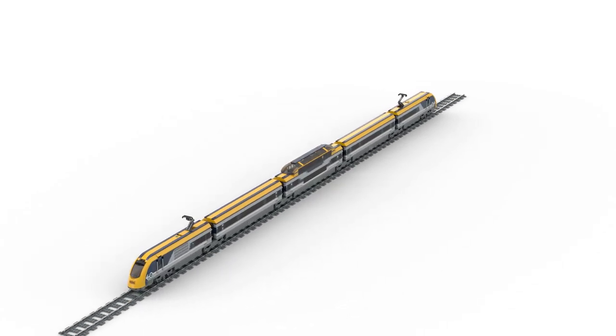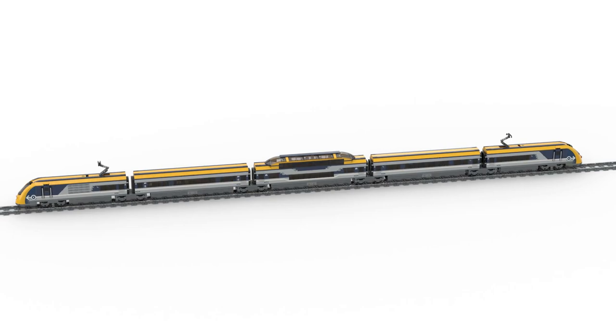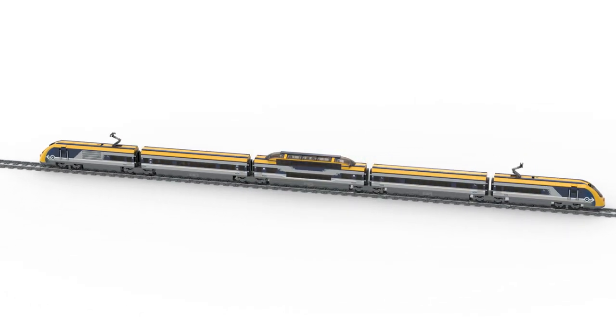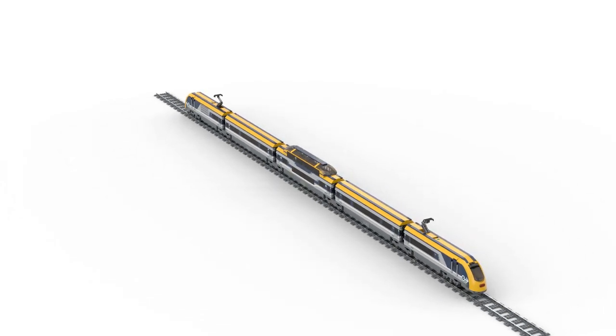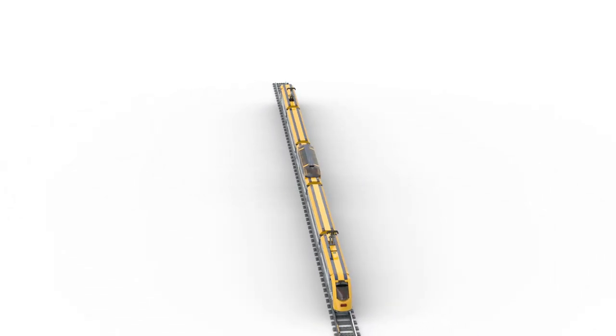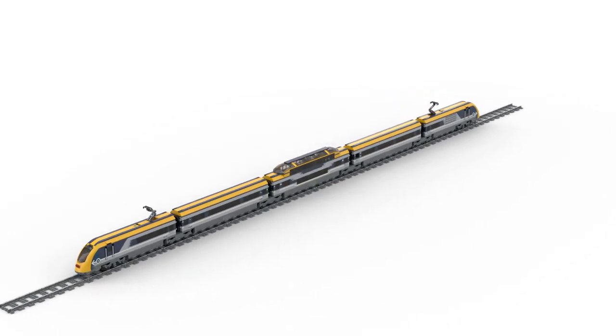And finally, here is my extended version of the train in a 360-degree view. For those of you wondering how long it takes to make such animations, I can say it feels like a never-ending story every time. The 30 seconds for this view alone takes about 10 hours of rendering time.